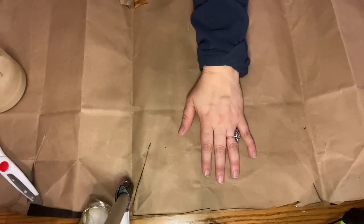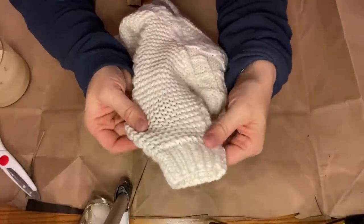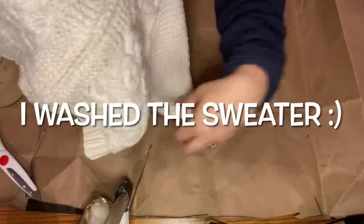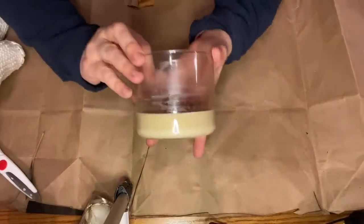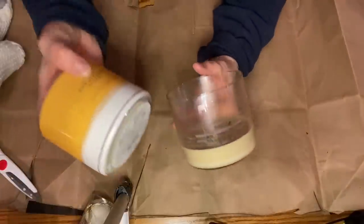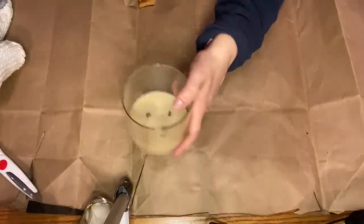Today I'm flipping thrifted items to make neutral winter home decor. The first item I'm starting with is this baby cable knit sweater with a large stain on the front, but the cable knit is in great shape. I got this at the Goodwill outlet bins for under a dollar. I'm also using some candles from my stash, some of which are partially burned, but that's okay.